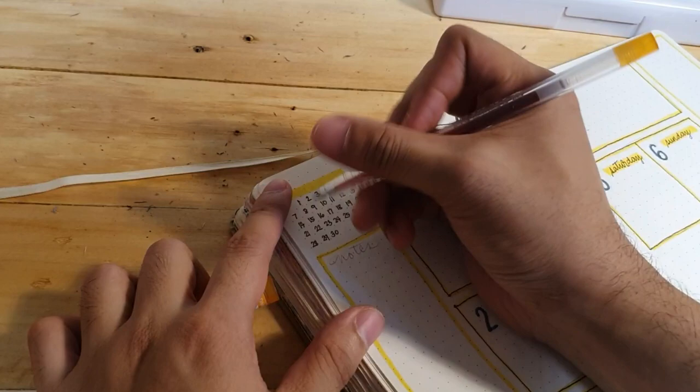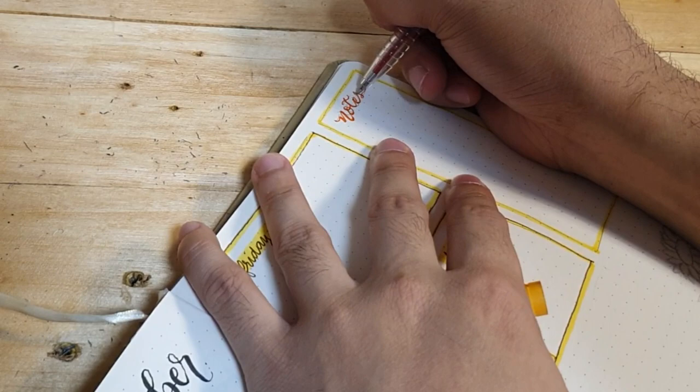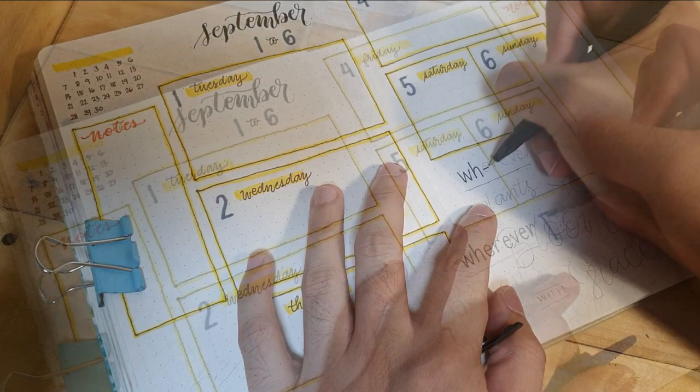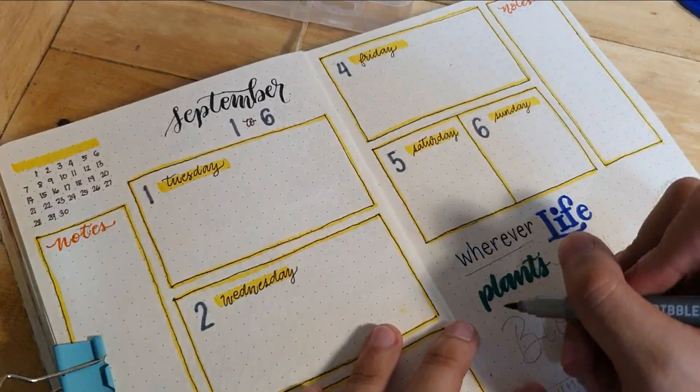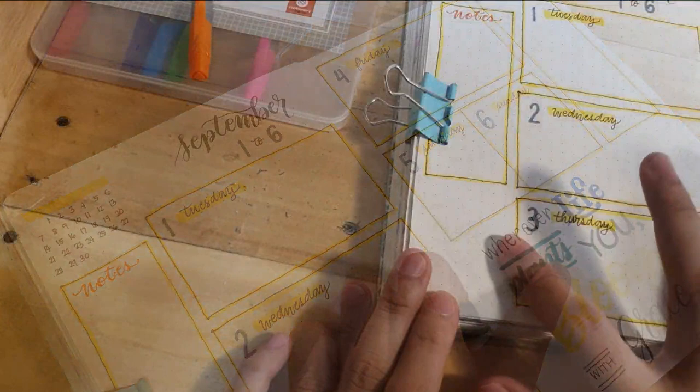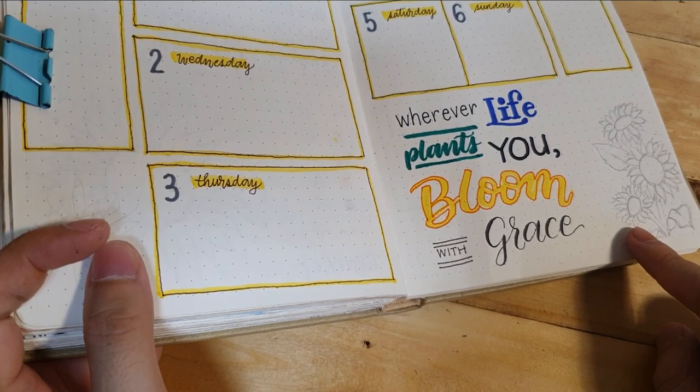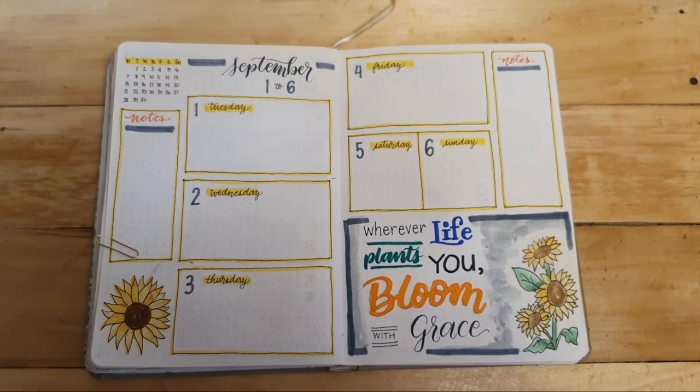This is how the weekly spread looks now. I'll also add borders to the area allocated for notes. In this area, I want to add a drawing, and since there's a big space, I decided to just add quotes. I didn't overthink the design — I just wrote. I also want to add a small sunflower on this side. I wasn't happy with how the lettering turned out, but I'll fix it. After some edits, this is how it turned out.